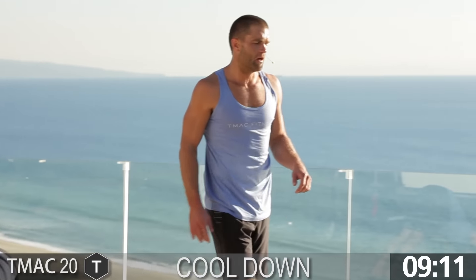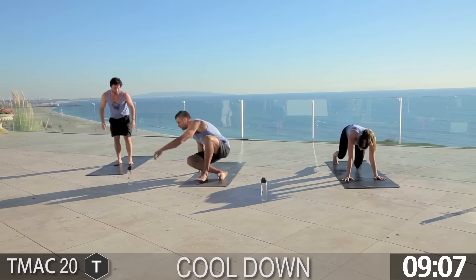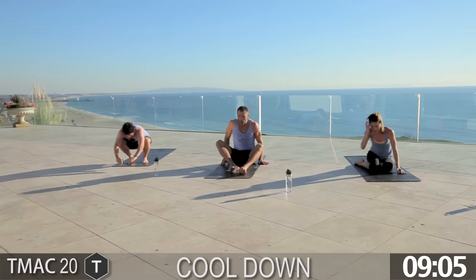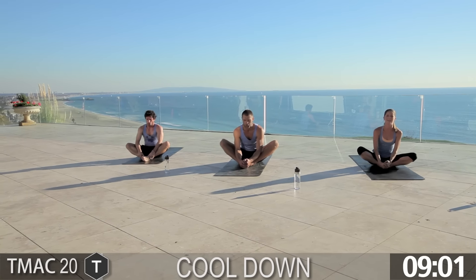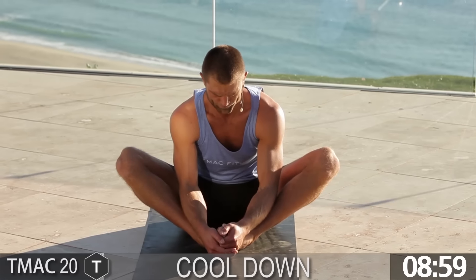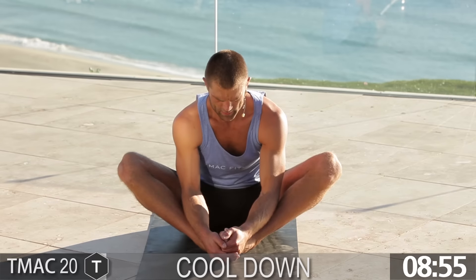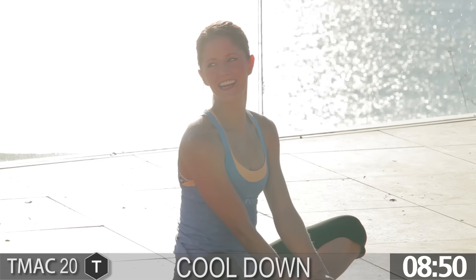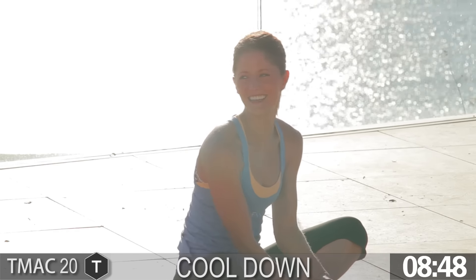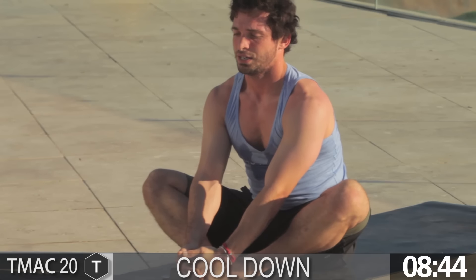That is your workout. What do you say we get a quick little stretch? Go ahead and sit down, pull the feet in — get a little butterfly stretch. We survived, not easy. Take the elbows, push the legs out.